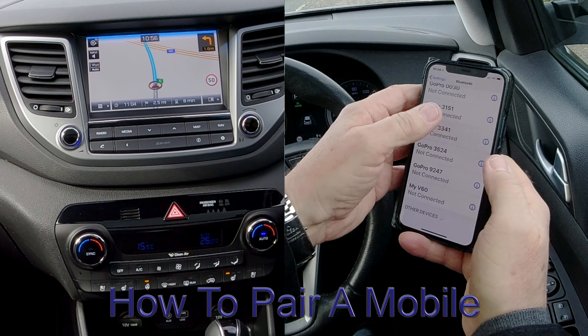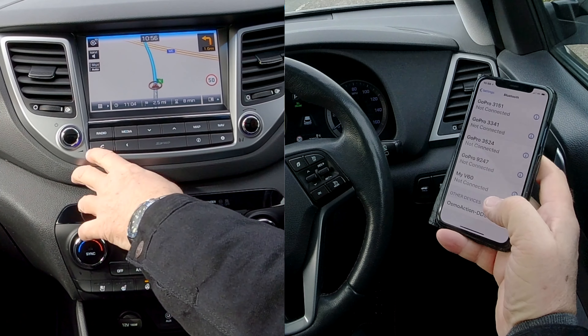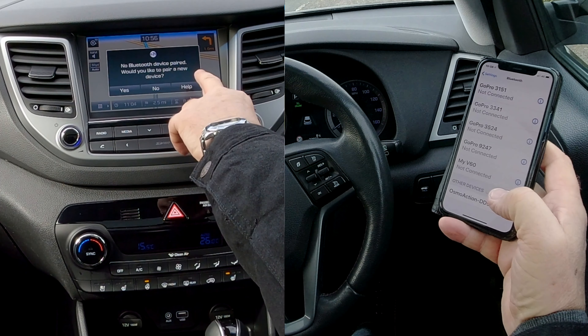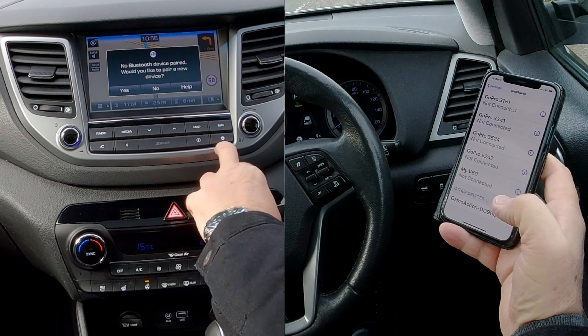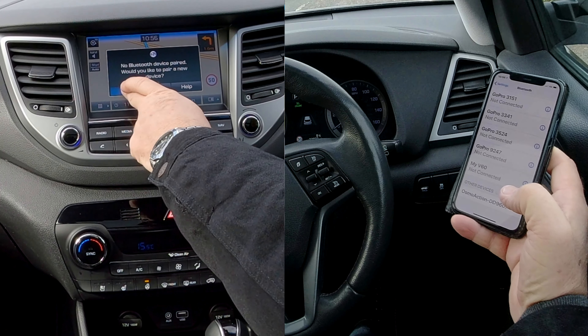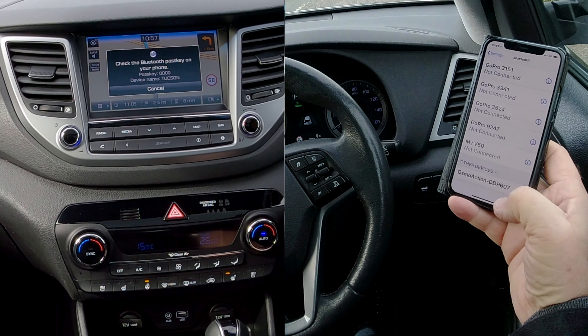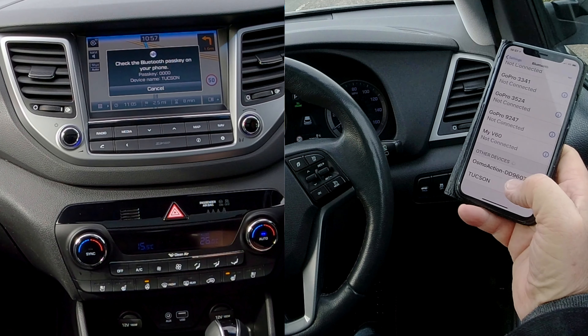First of all, make sure Bluetooth is on — and it is. Go to Telephone. It says no Bluetooth devices are paired — would you like to pair a new device? Yes. You can also go into Settings, but we'll do it the easy way. It'll come up at the bottom: Tucson. Click on Tucson.